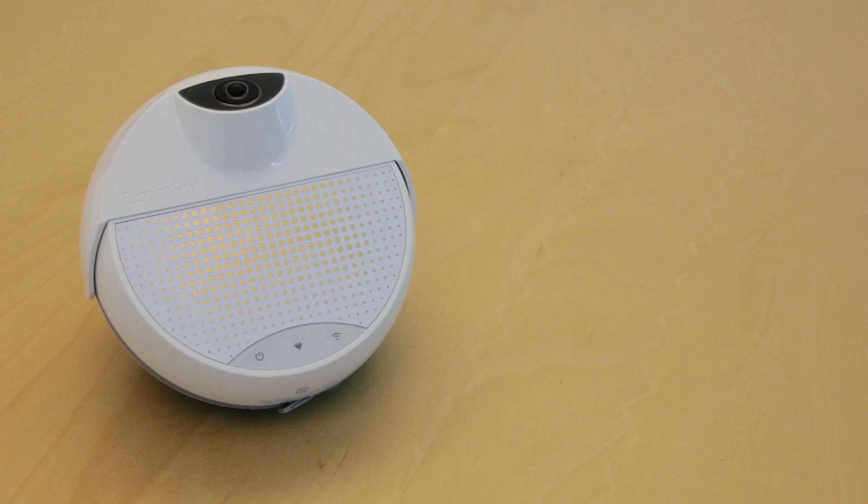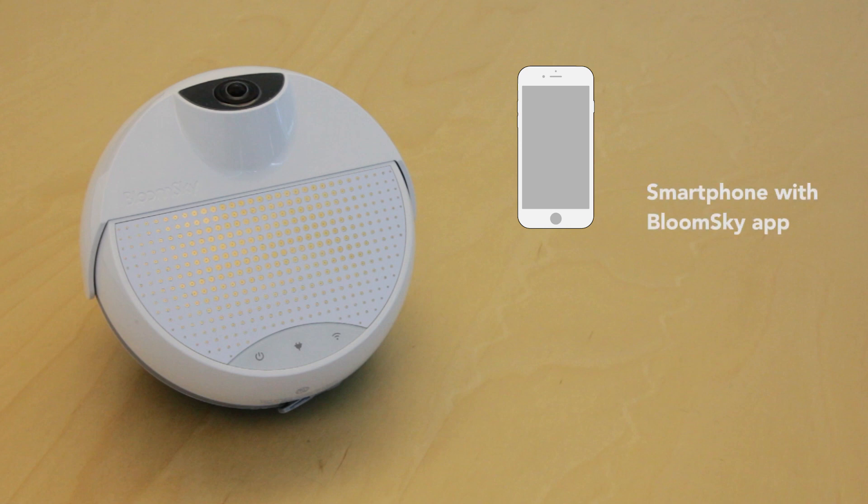To properly set up your device, you will need three things: an iPhone or Android device with a BloomSky app, an account with BloomSky, and a 2.4GHz internet connection.